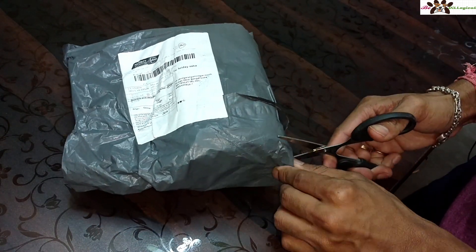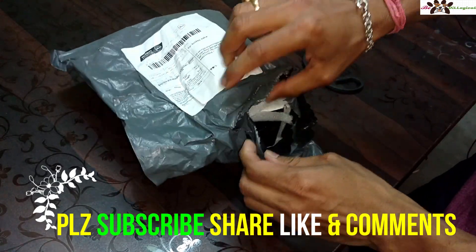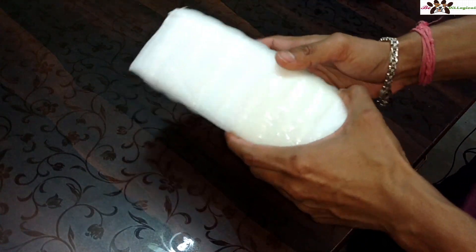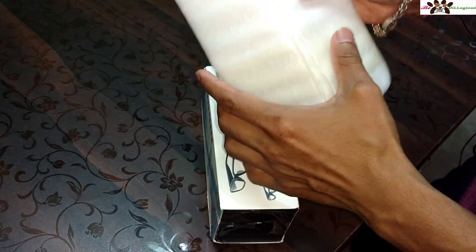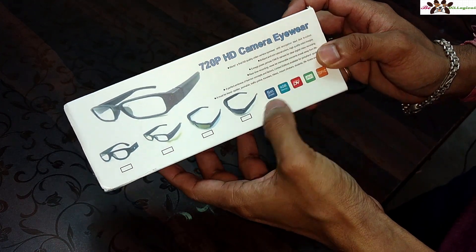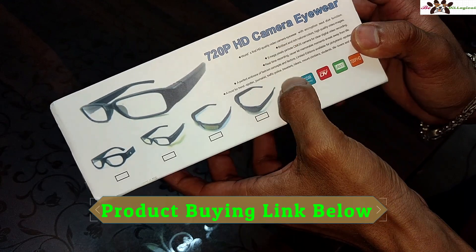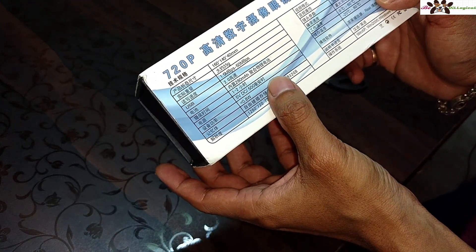I just love to open this up and show you the box contents and the quality. The packaging itself looks good. You can see it mentions '720p HD camera' on the box, and it also says something about fast HD quality video and encryption. Some text is also written in Chinese.